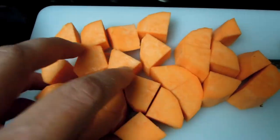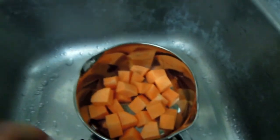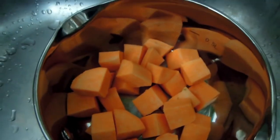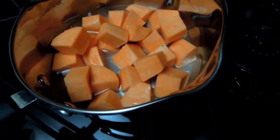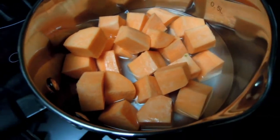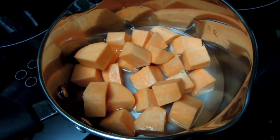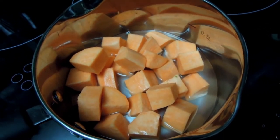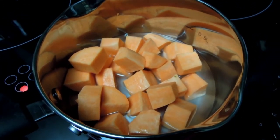I've cut my potatoes and they're now going into boiling water for gentle steaming. I'm just going to add some water — not a huge amount, because I want to steam these potatoes rather than boil them. I want them lightly steamed, and then when they're tender and ready to be mashed I'm going to cut my avocado and use it instead of oil.